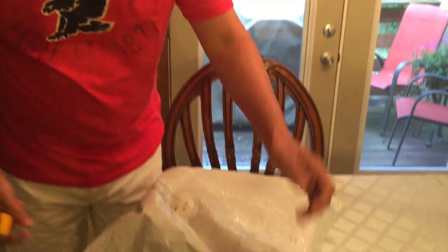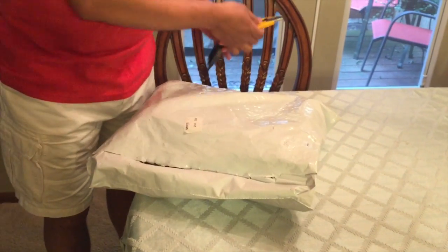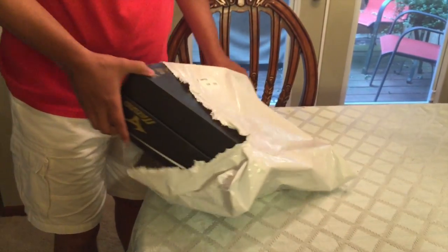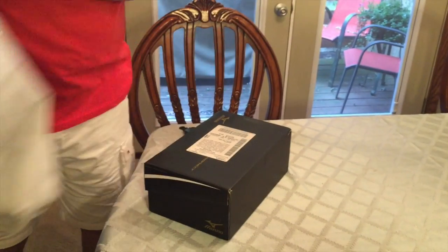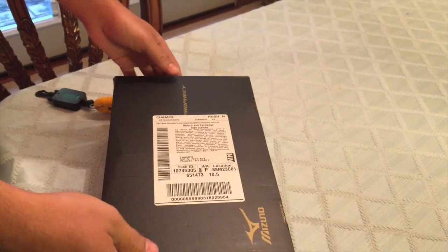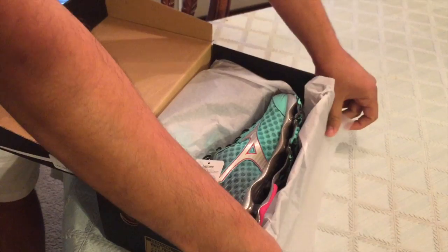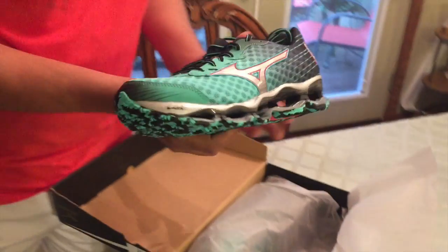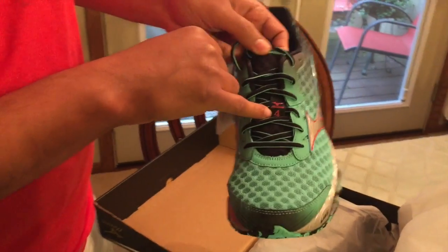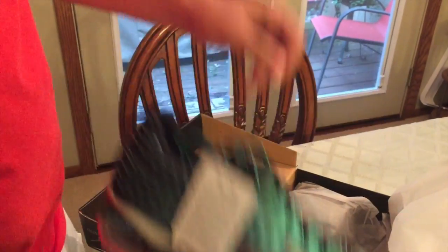I'm going to open here. We received this package. Let's open here and see what we have. Here we have a Mizuno 4.